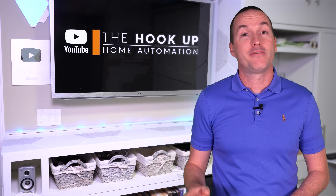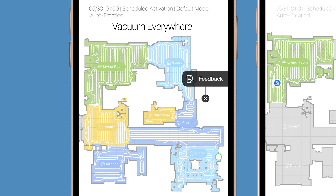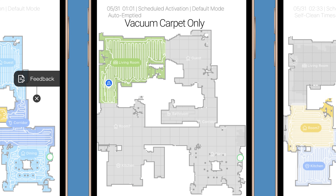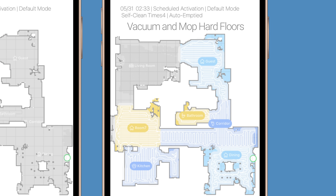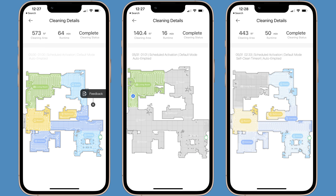I'll be setting up the L10S with three separate schedules. Four nights a week I'll have it vacuum the entire house with the mopping pads dry and lifted. Then on the other three nights I'll set up two schedules: first it will vacuum the high pile carpet areas, and since the mopping pads should still be completely dry and lifted, there's no chance of dragging dirty water over the carpet. On those same nights I can set up a second schedule after the carpets are vacuumed and use the cleaning sequence mode to mop all the rooms that don't have carpet. Using the schedule and the measured capacity of DreamTech, I should need to tend to the clean and dirty water tanks once a week and change the auto-empty bag once every 60 days.